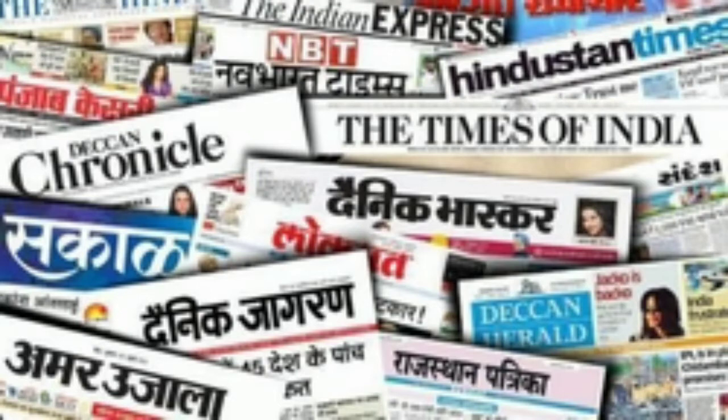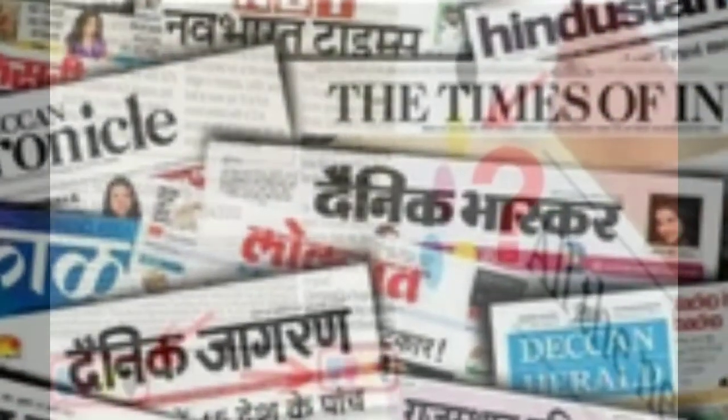If you look at any newspaper or study material, we will see that it can be confirmed. If you look at the bottom, top, or center, you will see four colors.